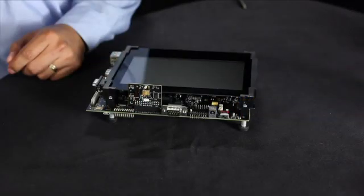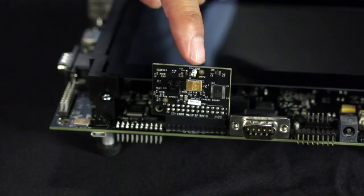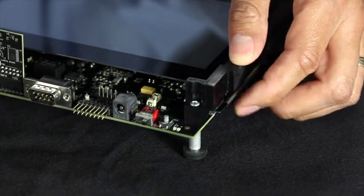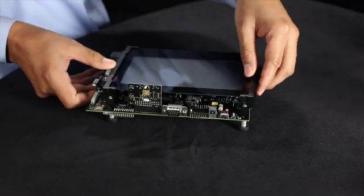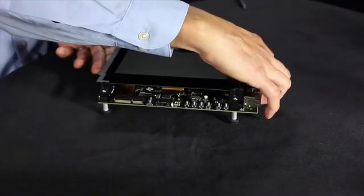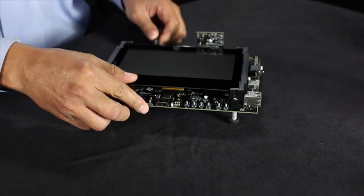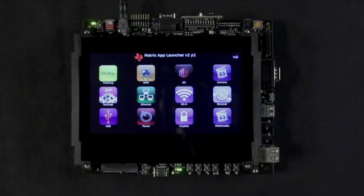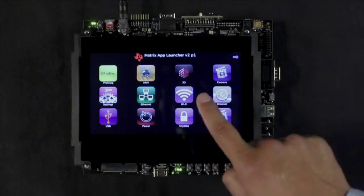Now watch how easy it is to set up your AM437X EVM and explore the included TI Linux software development kit. We will use the second camera, so let's first plug in the module. Next, we insert the included SD card. We connect the power supply and switch the board on. After Linux boots up, the Matrix user interface appears on the screen. We can then tap on the icons to launch the various sample applications.